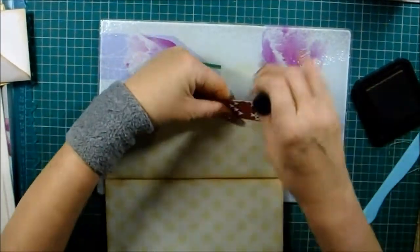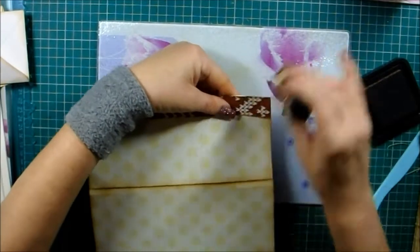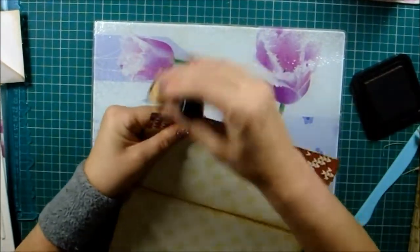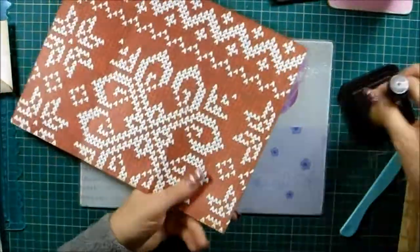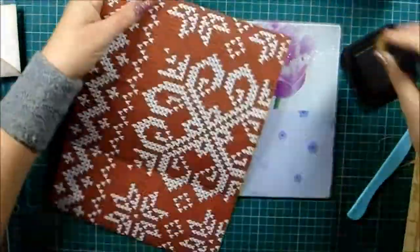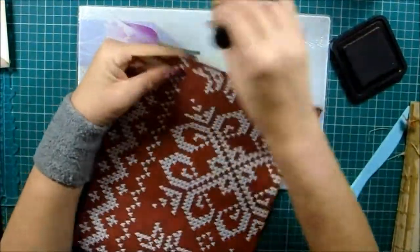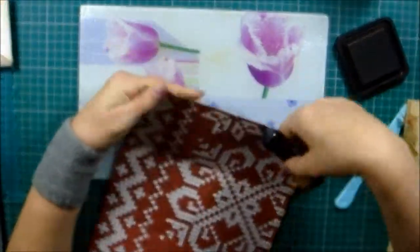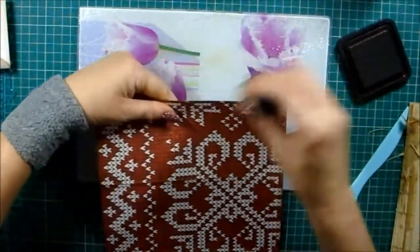We've all got envelopes of all different sizes. I normally do them with three envelopes at the same size most of the time, but I thought we'd use two small and one long one and see what we can come up with — and then I thought of this.